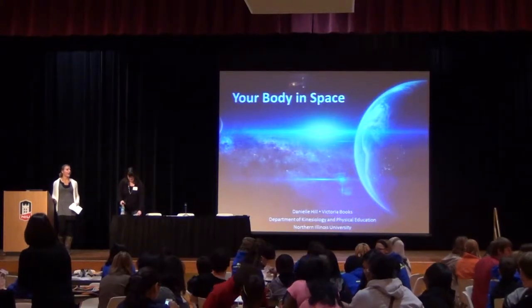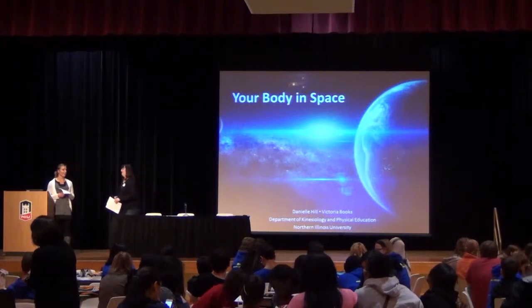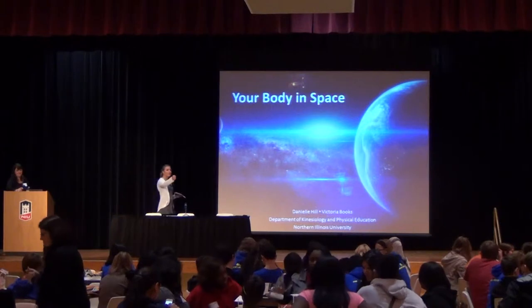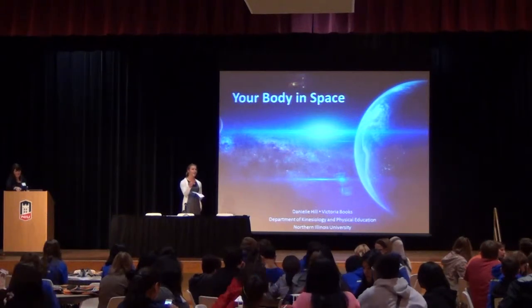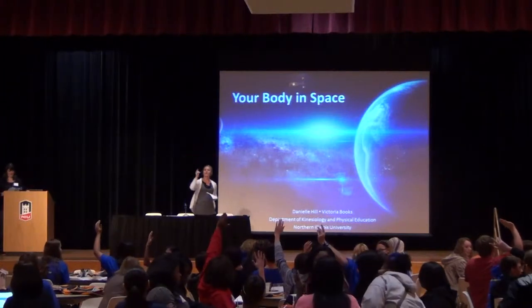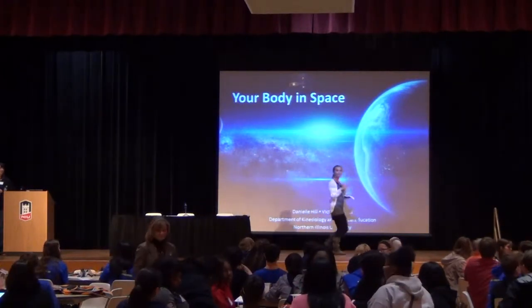So I understand you guys have already learned a lot of awesome things about space this morning, right? Seen some stuff, tried some stuff out. So if I offered you a round-trip ticket to space right now, who would take me up on it? Show of hands.